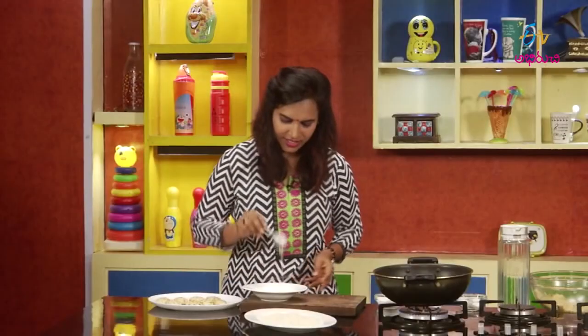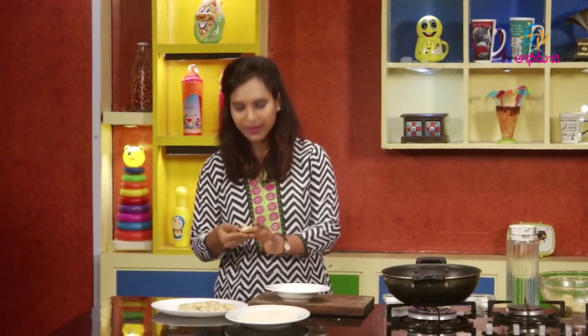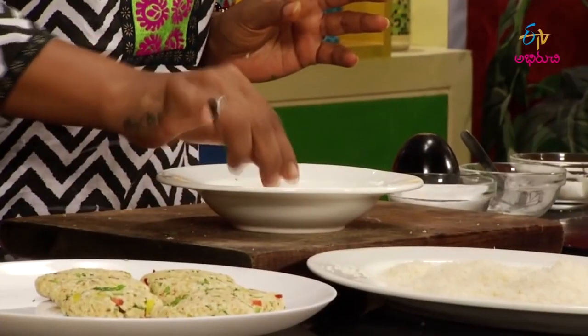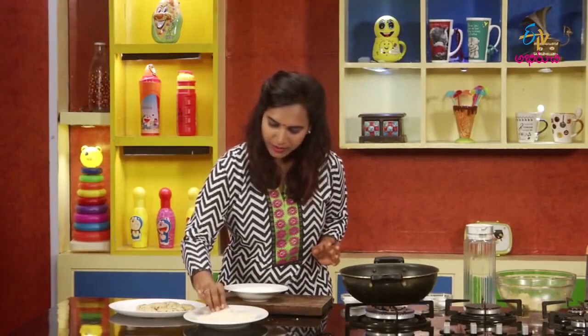We will start with flour and do a slurry. This is ready. Now we will do the panneer. First, we will dip it in the slurry, then do the breadcrumbs.